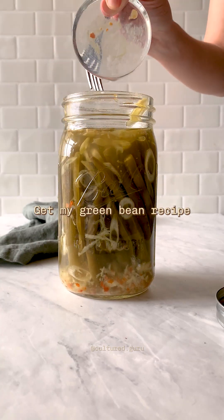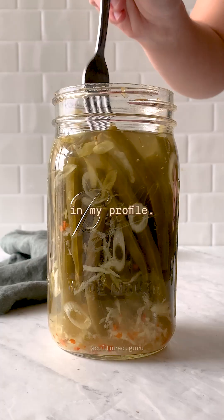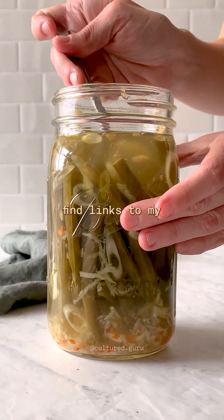Get my green bean recipe with the best salt concentration at the link in my profile. You'll also find links to my online courses there.